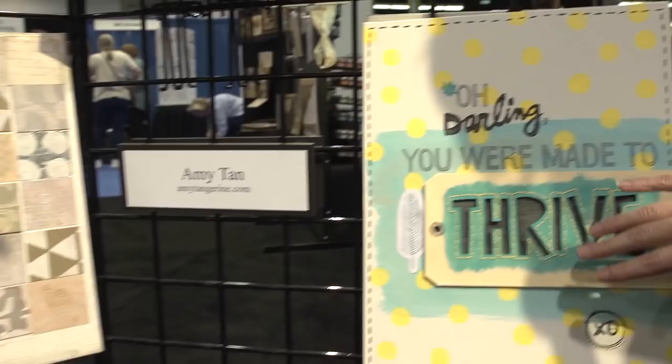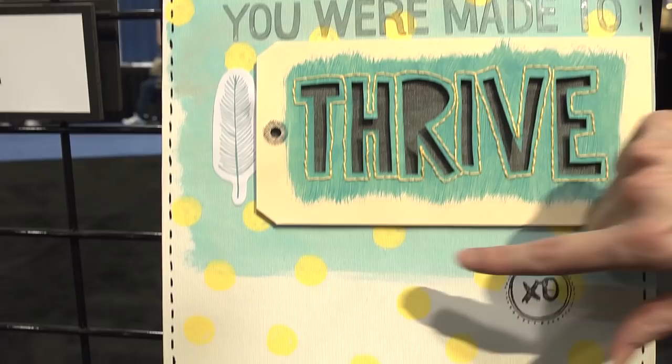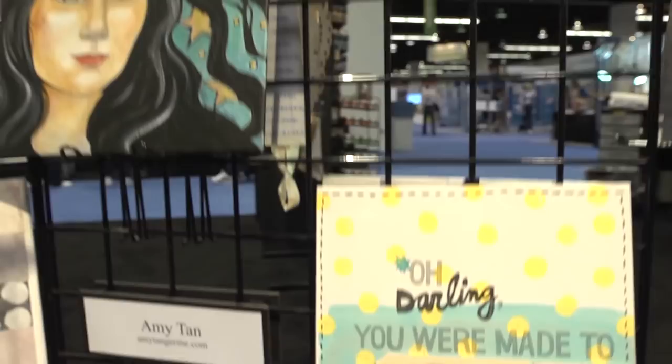Over here we've got Amy Tan, another scrapbooker. This piece looks very much like a scrapbook page but without pictures. It looks like she's dabbed the paint on here and then maybe rubbed it on and blended it — very much more of a scrapbook-y look.